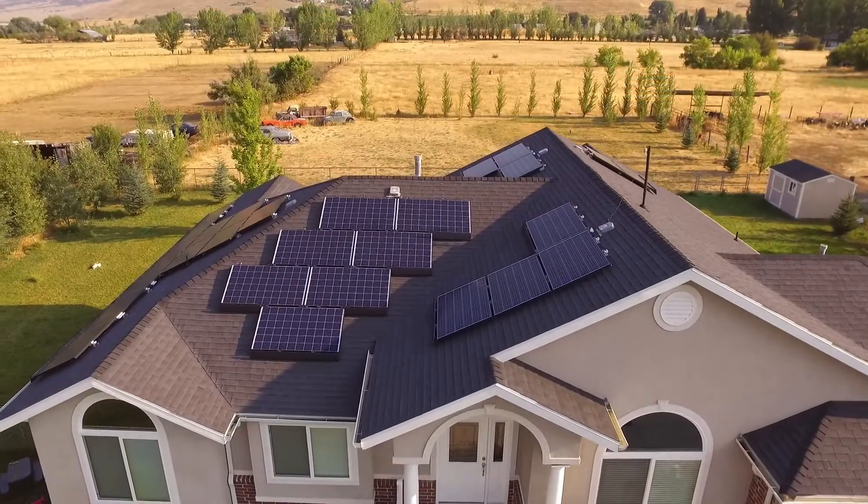Hi everybody, it's Greg, and I wanted to talk a little bit about our power meter because we recently had solar panels installed on our house.